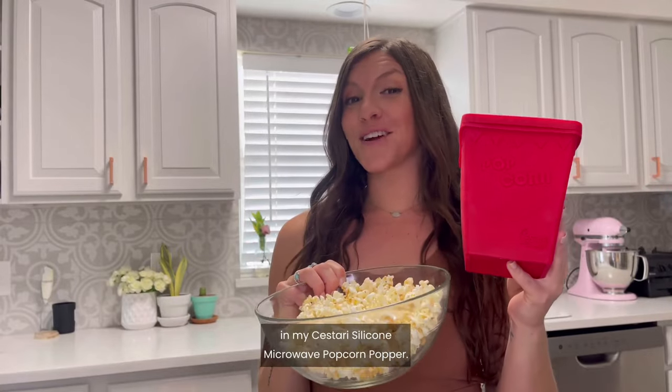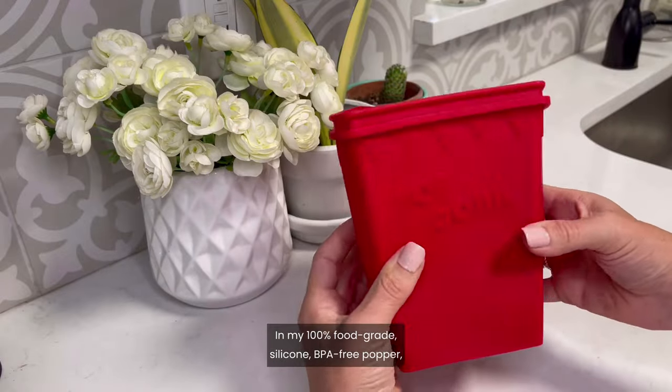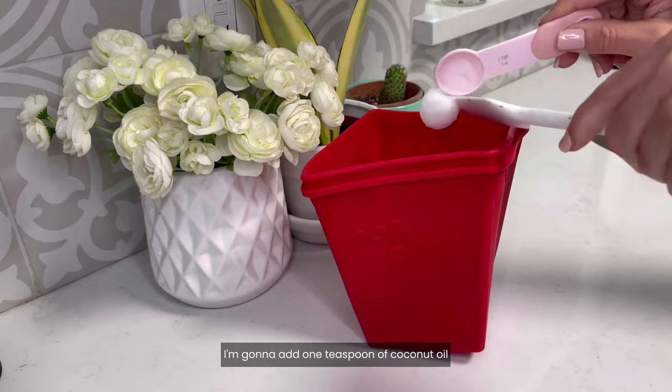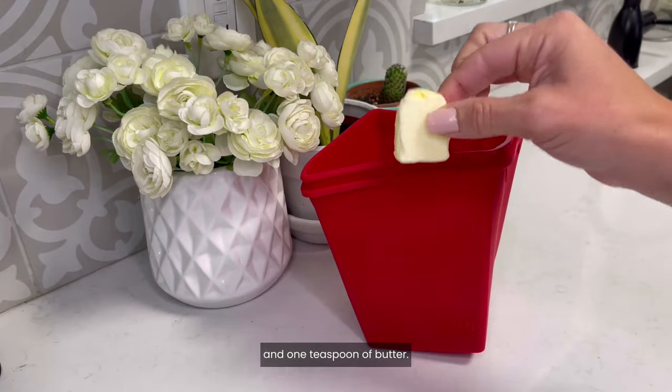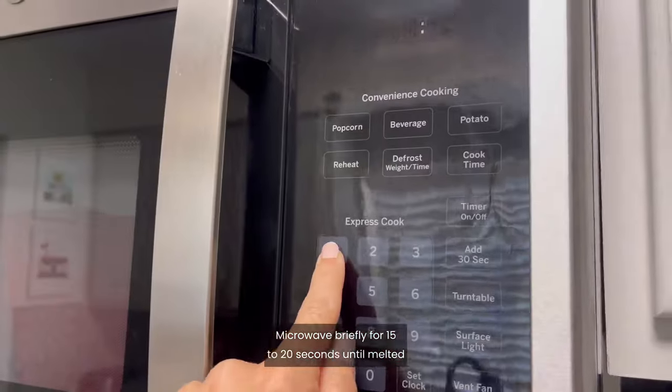Let's make fresh kettle corn in my Sistari silicone microwave popcorn popper. In my 100% food-grade silicone BPA-free popper, I'm going to add one teaspoon of coconut oil and one teaspoon of butter. Microwave briefly for 15 to 20 seconds until melted and then remove.